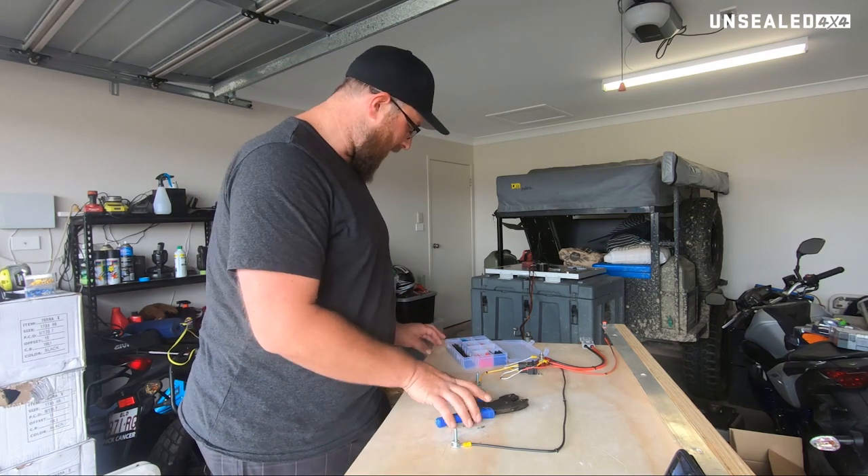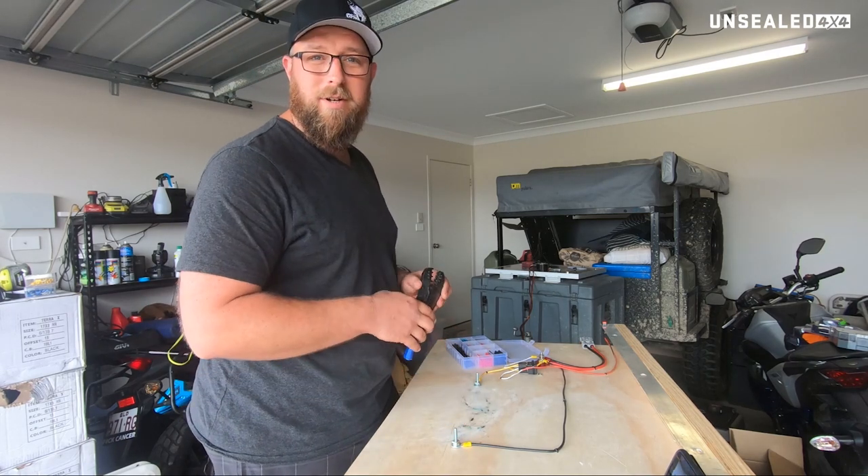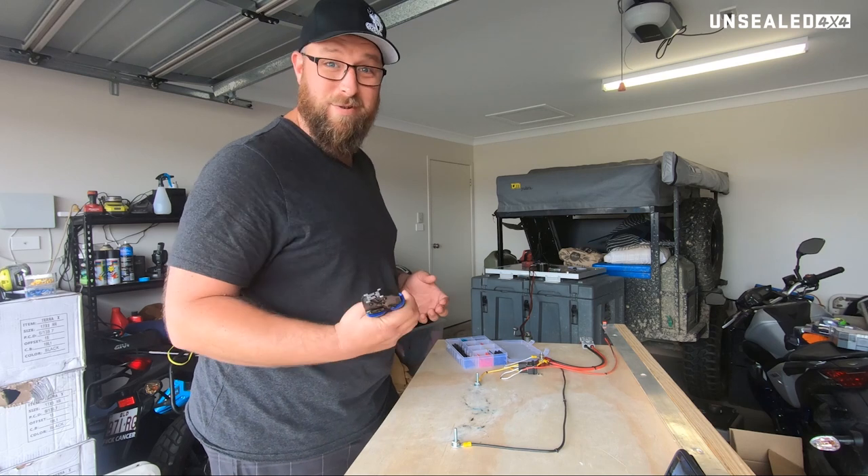G'day guys, Wes from Unsealed. Chances are you've just seen our soldering iron video on how to use it and how not to burn yourself.